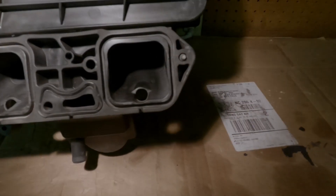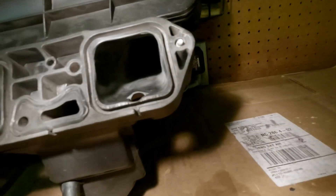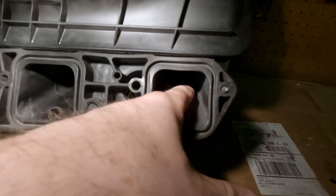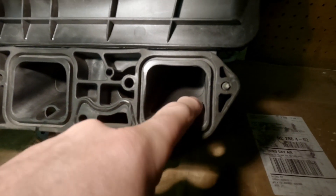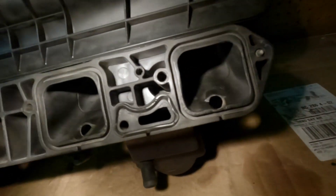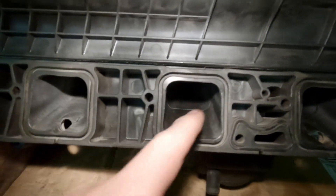Here is the finish after the gray scotch brite — it's pretty slick. There's no parting line there anymore, this little mound has been taken down quite a bit, and this has opened up slightly. The gray scotch brite gets a pretty smooth finish.